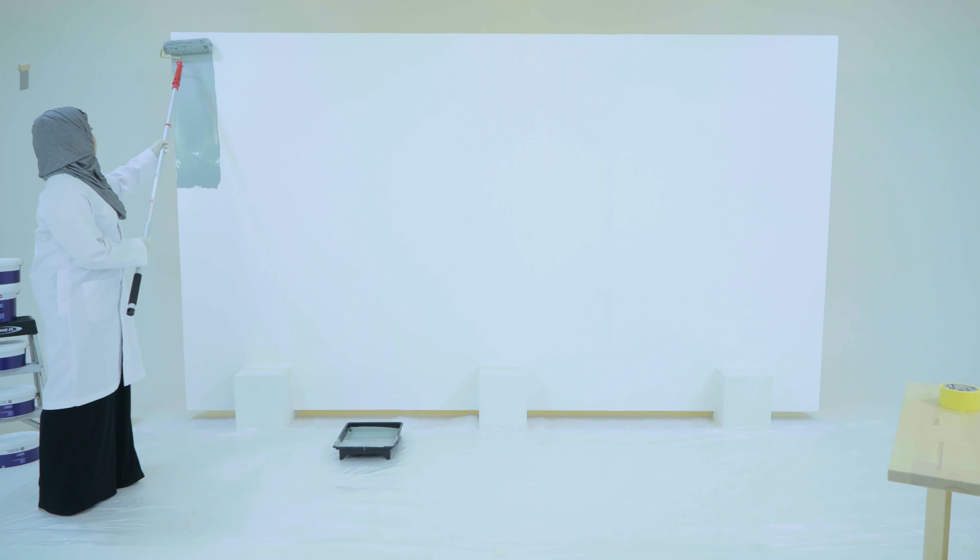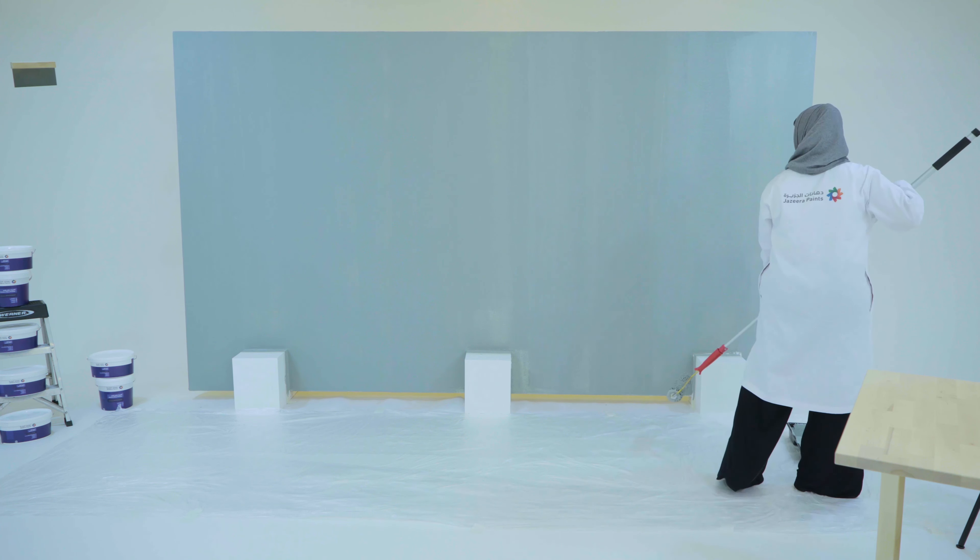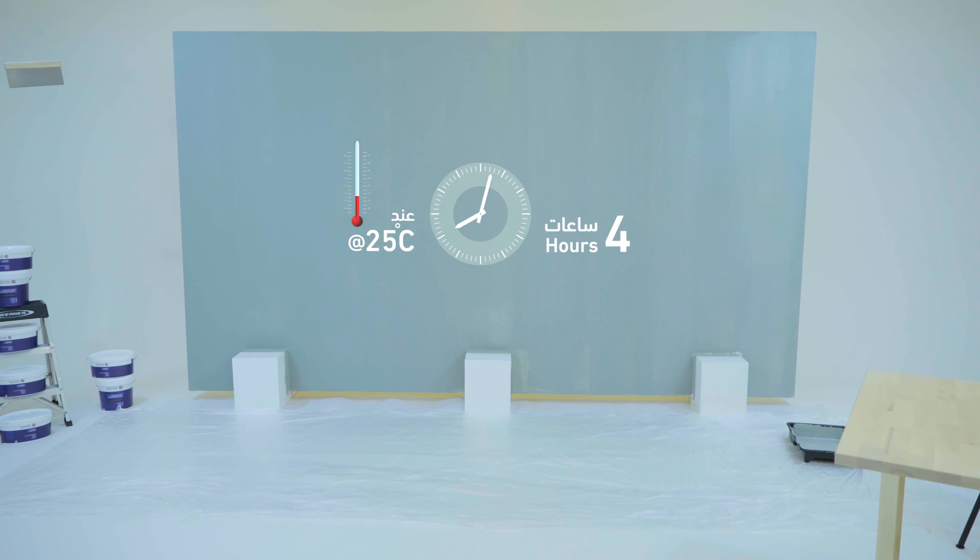Apply two coats of Jazira Elora Matte Decor Primer with the same color of Jazira Elora. Minimum recoating time should be followed for hours.